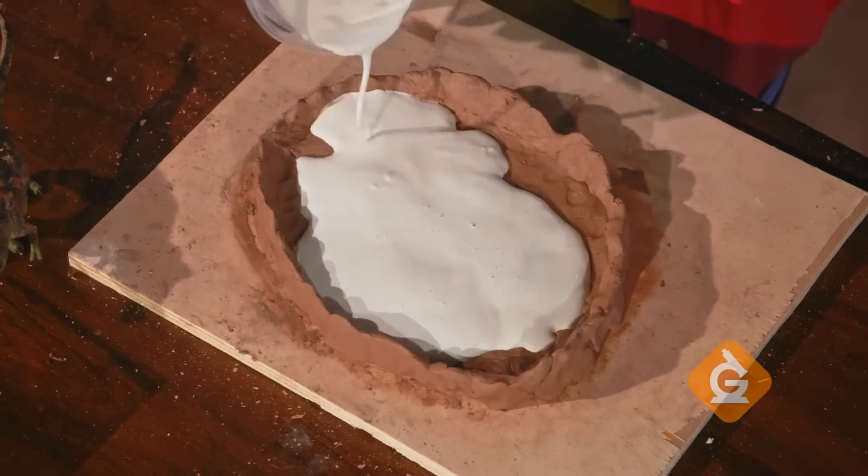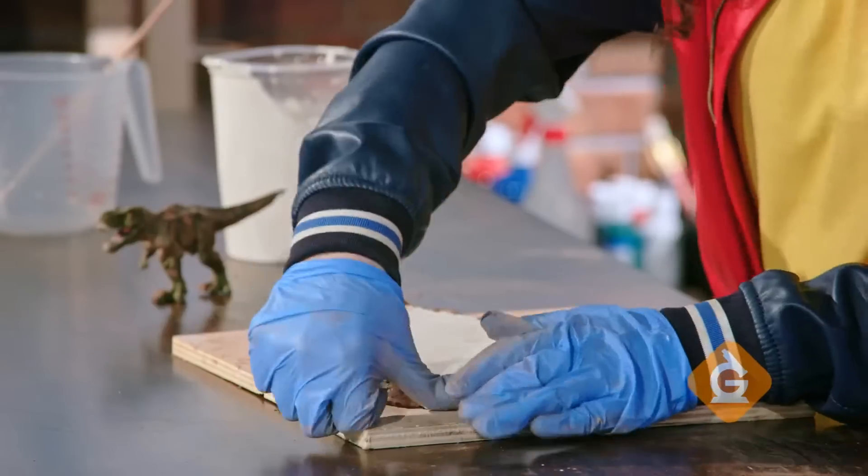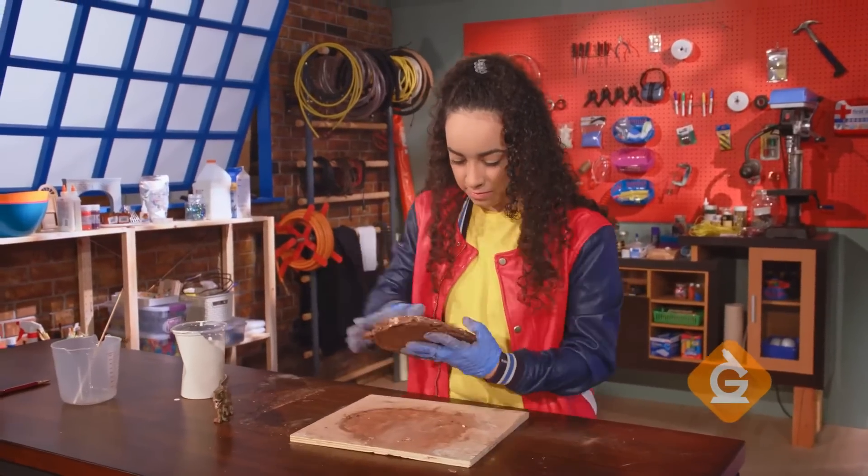Once it's mixed, you can pour the plaster into the mold. After about two hours, the plaster will be set, and you can carefully remove the clay.